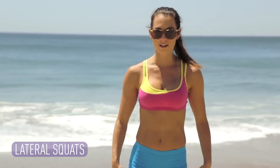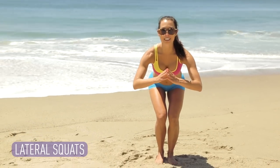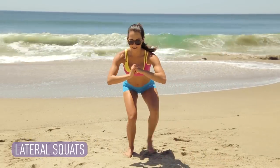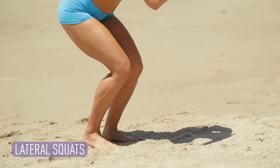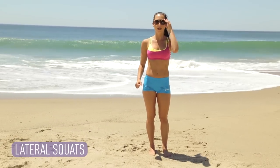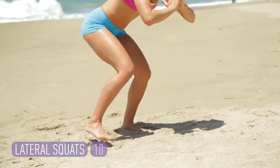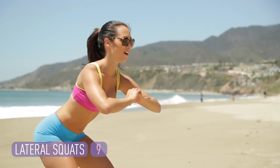These are lateral squats. We're doing 10 reps of them. I want you to start with your feet together. Abs in, chest up. You're gonna sink deep down into those legs with your knees behind your toes. You're gonna take two steps to the right, and then two steps to the left. We gotta do each direction to count it as one, 10 times. Here we go — sinking in. Two to the right, two to the left. That's rep number one.